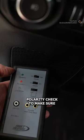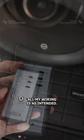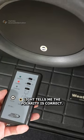First I'm going to do a polarity check to make sure all my wiring is as intended. This blinking green light tells me the polarity is correct.